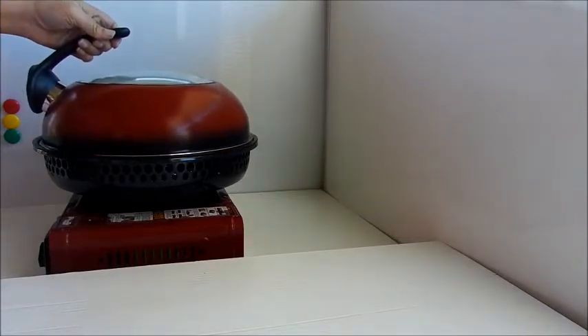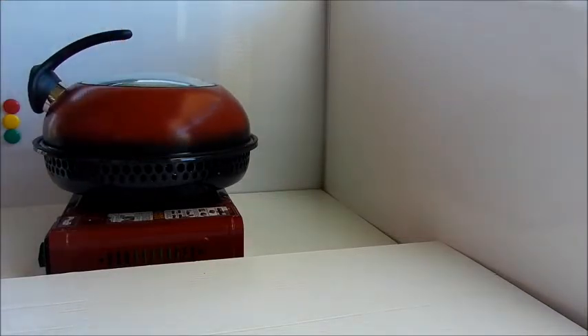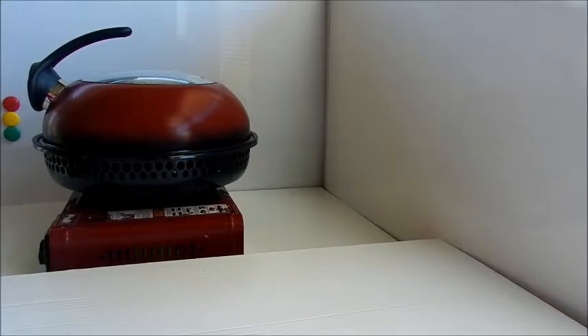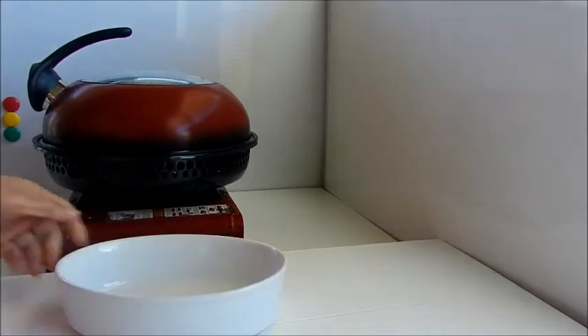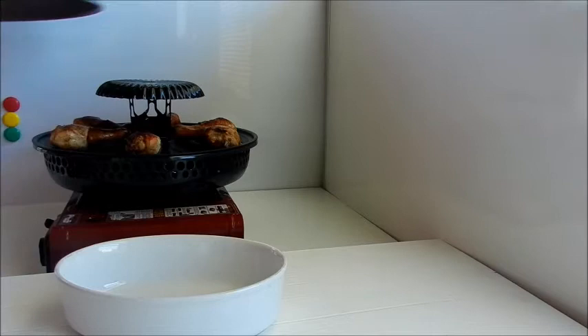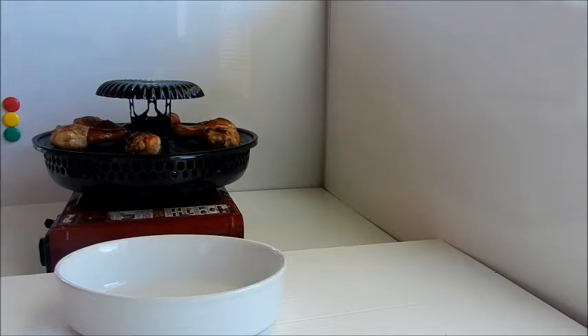On goes our lid for the last 20 minutes. It looks like our chicken is cooked. We have our serving dish. Let's turn off our cooker, remove our lid, and into our serving dish we can now plate our drumsticks.